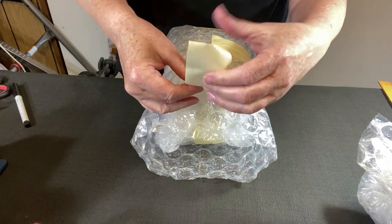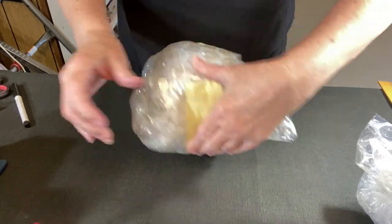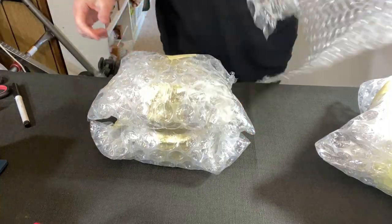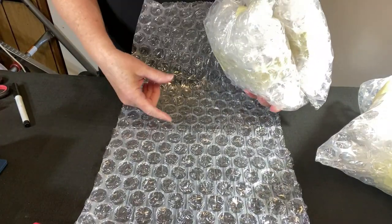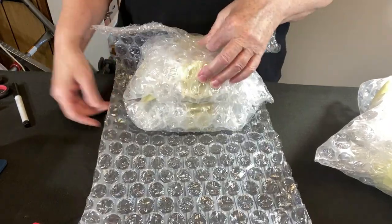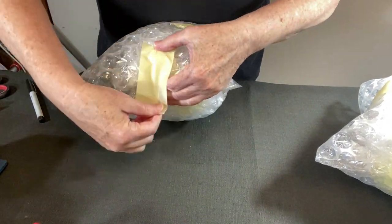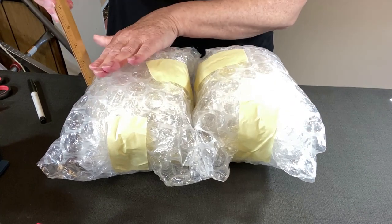The masking tape is also easier for the buyer to see exactly where they need to pull. I like that. Let's do that again with this stack — turn these upside down. I'm not worrying about the center seam because I have a lot of bubble wrap on the dishes and I'll have more packing material underneath.